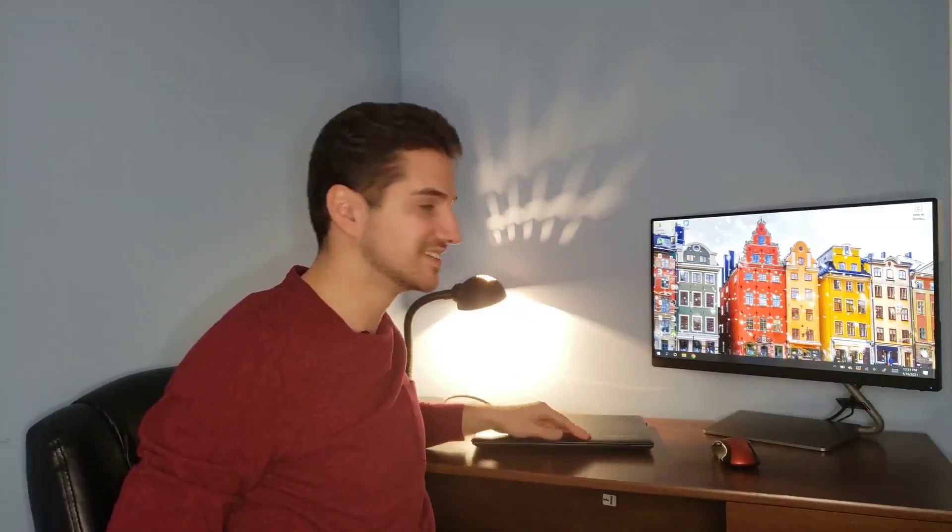What up, it's your boy Philip J. Today I'm going to show you guys how to close your laptop lid and still work on your monitor. Before we get started, there's a few things you guys need to keep in mind.